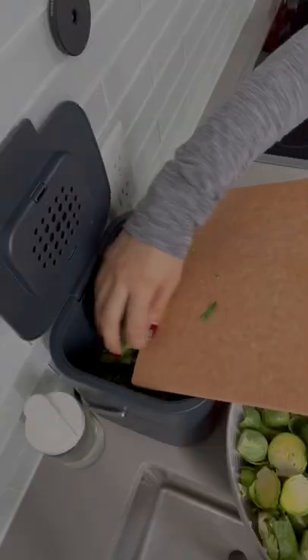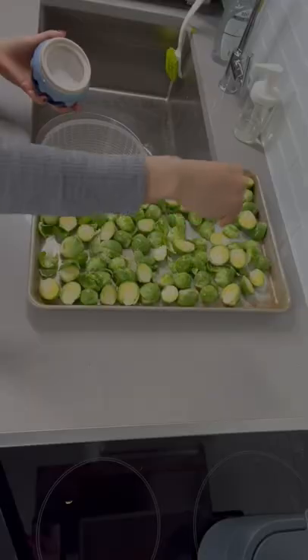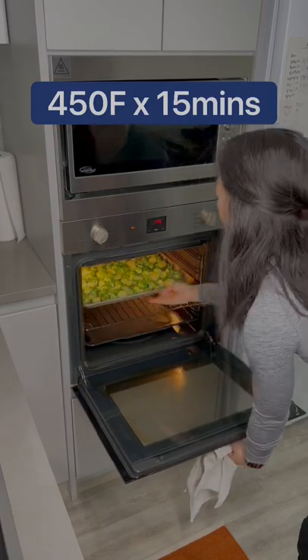Trim off the stems and cut the big ones in half. Compose and put on a shallow baking tray. Add oil, toss, wash your hands, salt. Put in the oven at 400 degrees for 15 minutes.